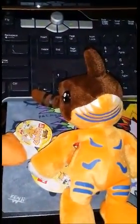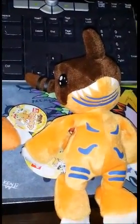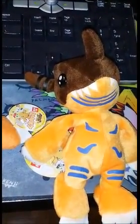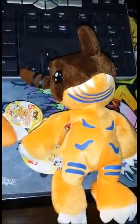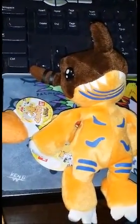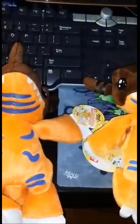I know Digimon is kind of old, but if you haven't been on the internet lately, Digimon Tri is going to be coming out, which is the third part of the series of Digimon Adventure. So go Google that if you haven't heard about it. I don't know if these bootlegs are going to start popping up again because of that.